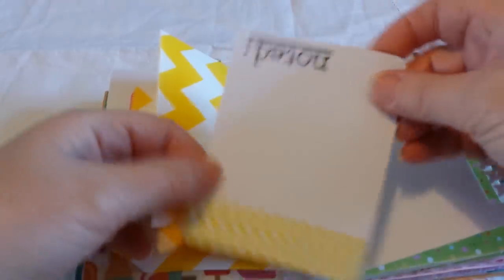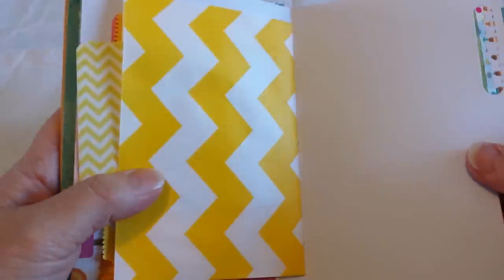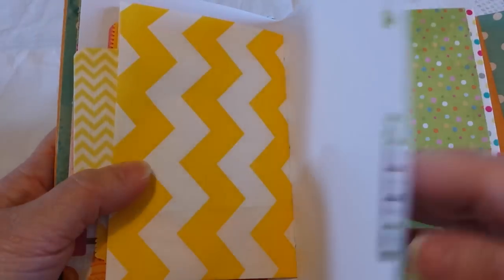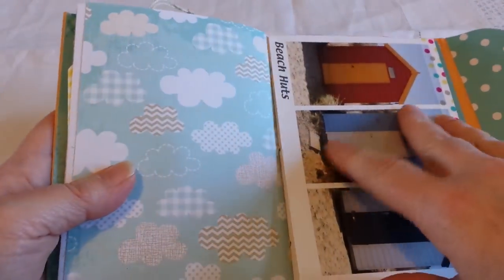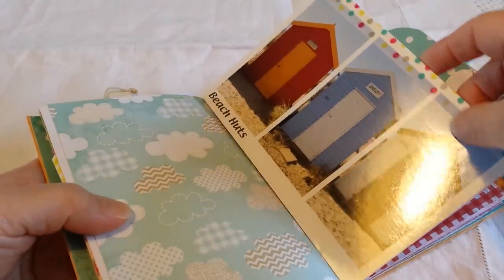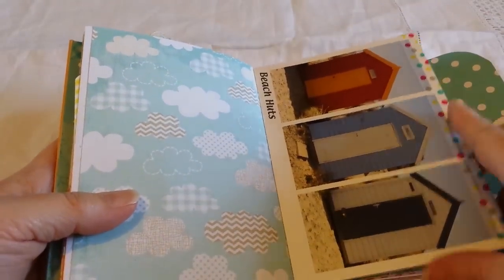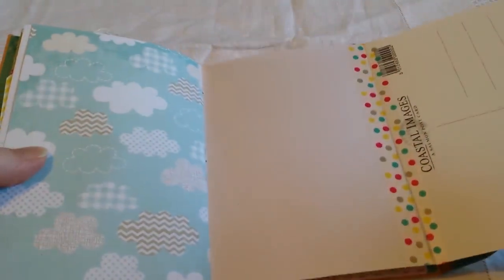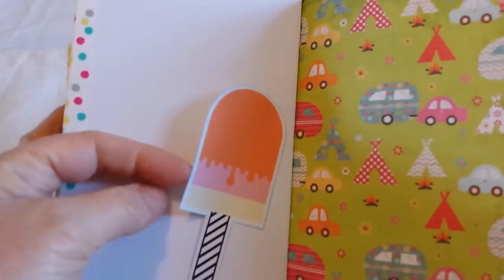Here I have another homemade tag that says 'noted,' so there's lots of extra space for journaling. This is some white card where I used my butterfly punch and stamped out a pattern. Here are some postcards I bought from a little seaside town nearby — you see them on our beaches over here. That's just a pull-out page, and one of the ice lollies I made into a tuck spot.